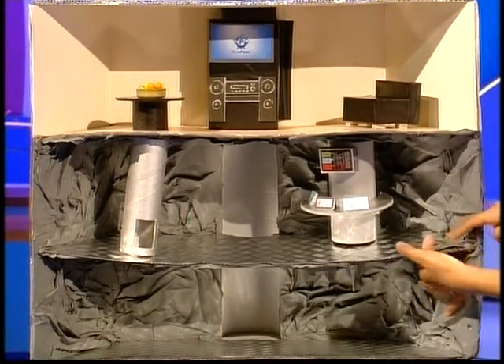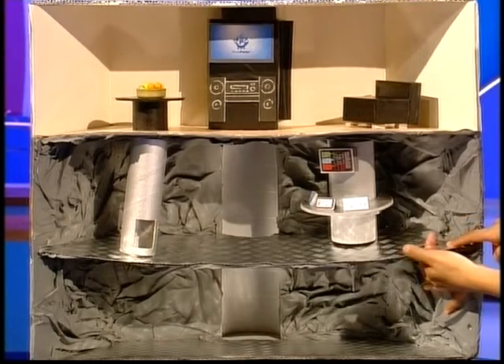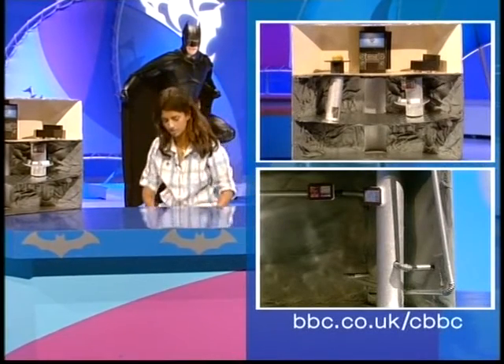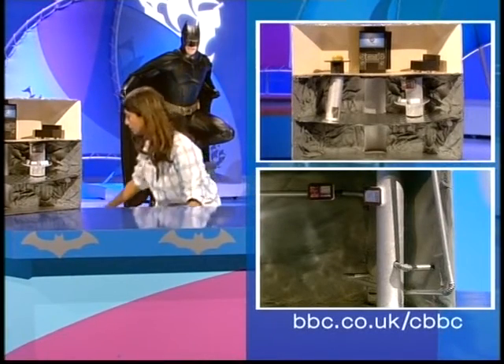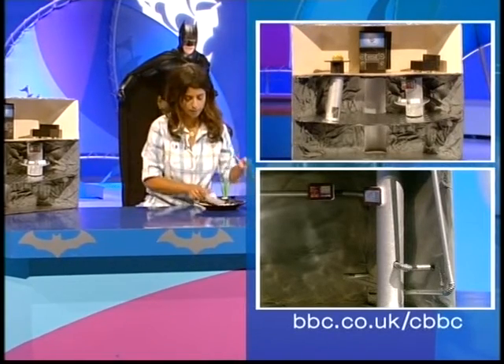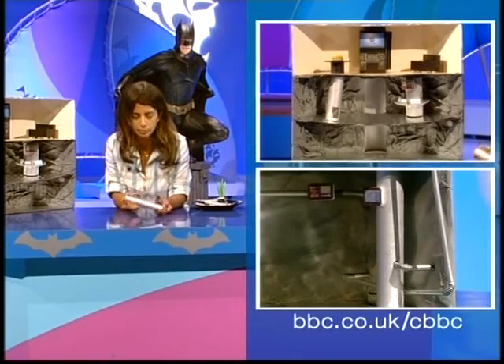Now I've also cut another hole into my middle floor, and that's so that I can put some industrial looking pipe work. This is really easy to do — you just need to find more tubes. I don't know whether your mum uses aluminium kitchen foil or cling film, but often they have a long tube in the middle. I've cut that down to size.